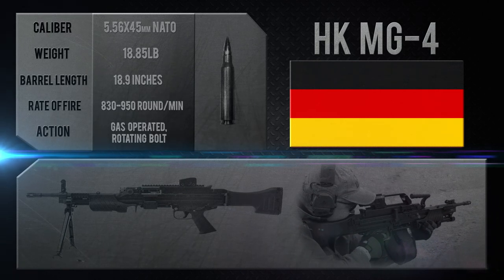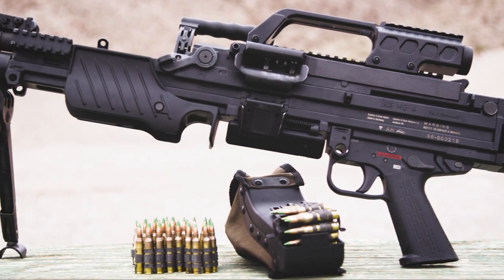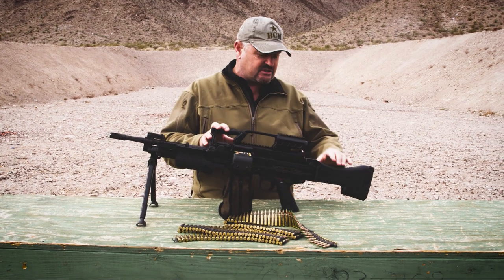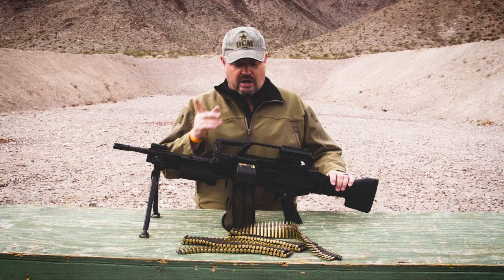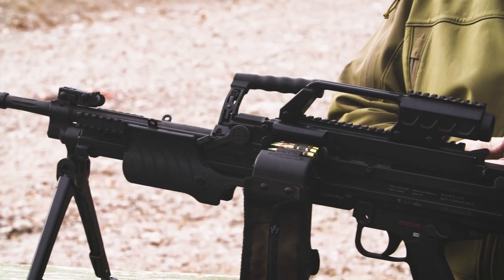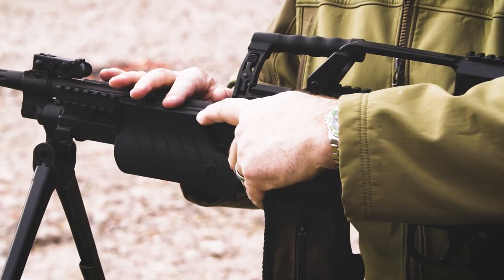This is essentially HK's equivalent or competitor to the M249 SAW, but it does have a number of features that the M249 SAW does not have, such as a side-folding buttstock. Quick-change barrel — since it has the multi-lug rotating bolt, you have to lock the bolt to the rear before you can remove the barrel, and it has a lever to release the barrel.